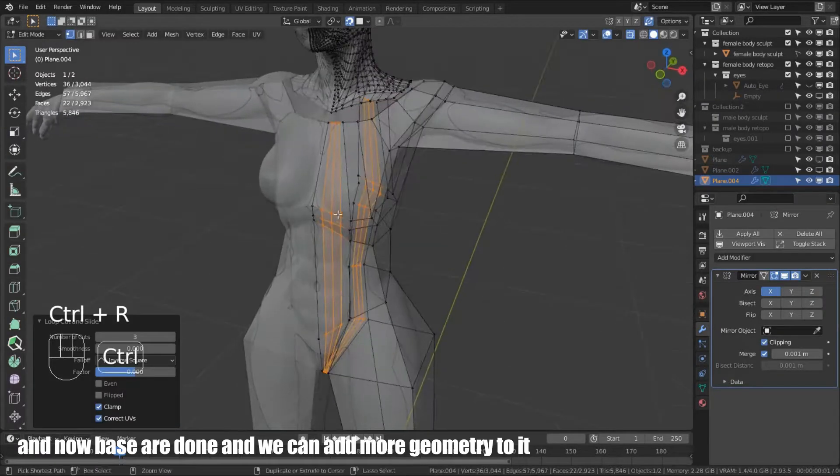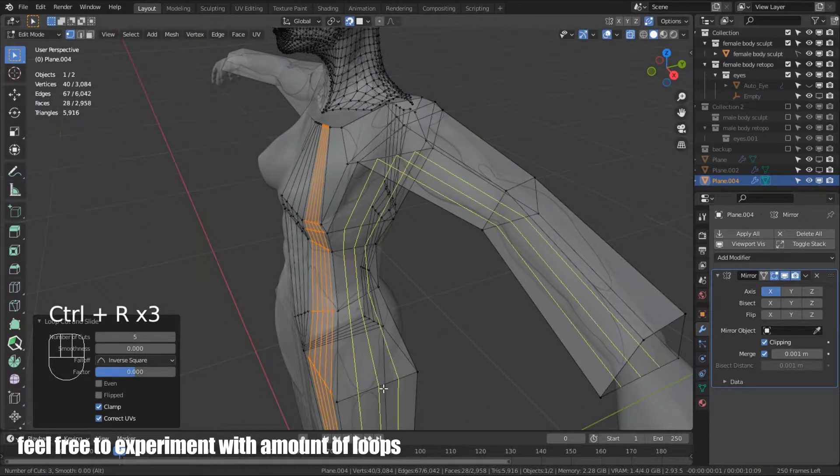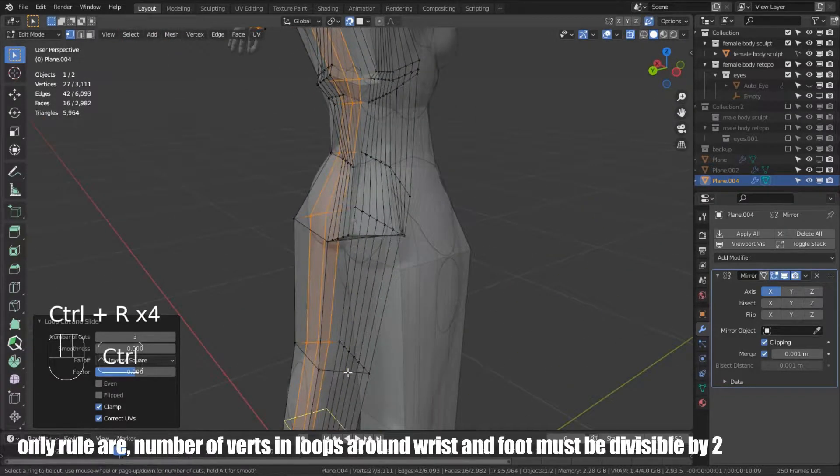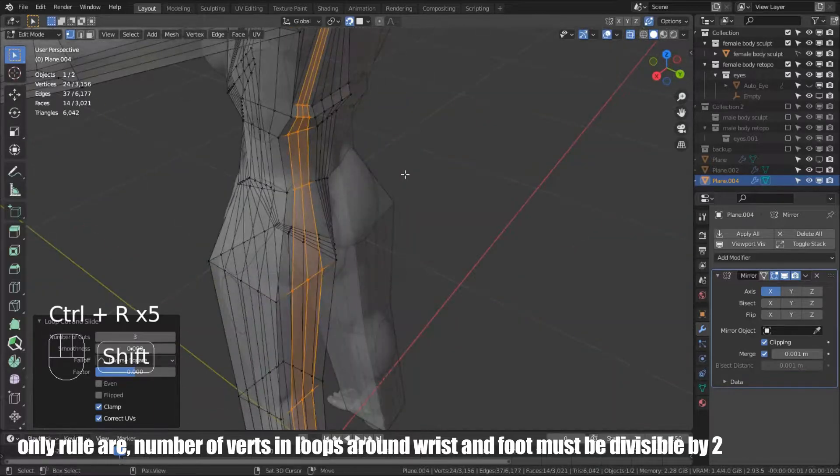The base is done and we can add more geometry to it. Feel free to experiment with the amount of loops. The only rule is the number of vertices in loops around the wrist and foot must be divisible by two.